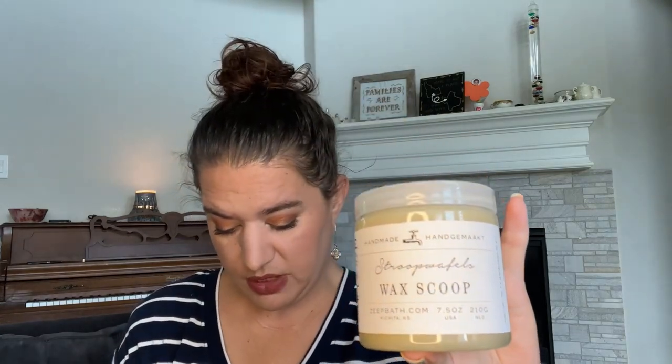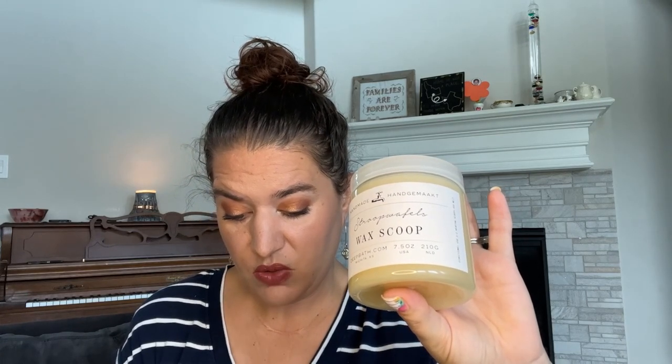Next is Stroopwafels. I think she had this one last year but I didn't get it. Notes: a favorite Dutch treat — creamy vanilla caramel filling sandwiched between two crispy Dutch waffle wafer cookies. This one's really good; you really get that caramel cookie bakery. It smells really pretty and I'm excited to warm it. This is another one that doesn't have those spices in it, which is nice. I did notice that a lot of her scents this restock seemed to have spice in them — I guess that's typical for fall, but it seemed like they were very spice-heavy overall.